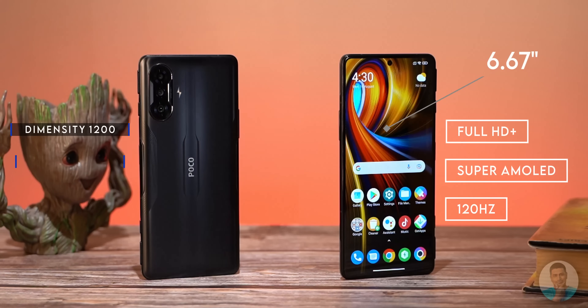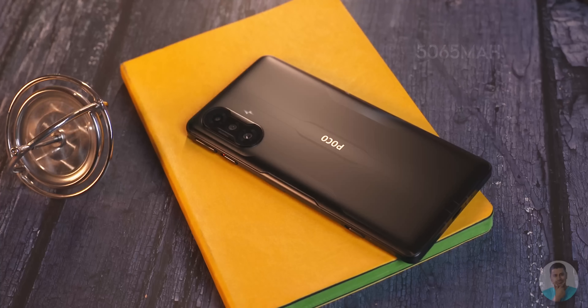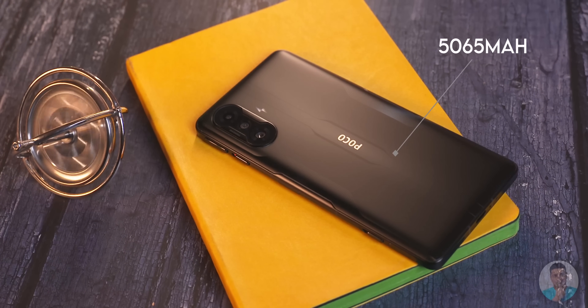We have a Dimensity 1200 and a Mali G77 MC9 GPU combo coupled with 6 or 8GB of LPDDR4X RAM and 128 or 256GB of UFS 3.1 storage. There is a 5065mAh battery keeping the wheels turning. We have seen devices in the past sporting the Dimensity 1200 before — the Nord 2 had it. We even did a shoot to test the thermal performance and gaming prowess of the Nord 2.